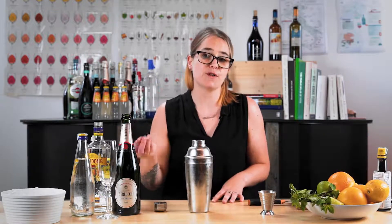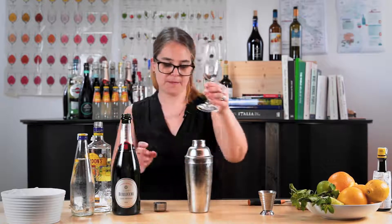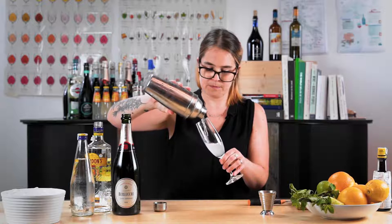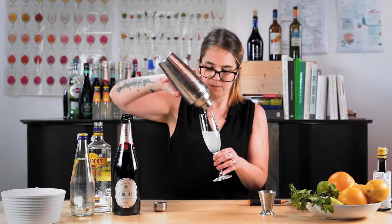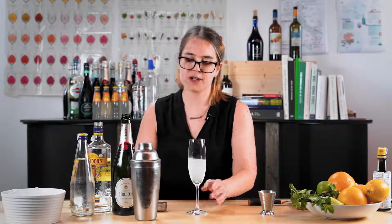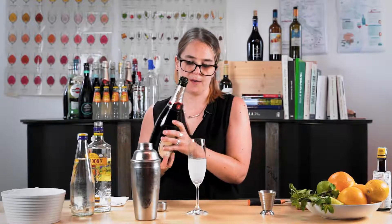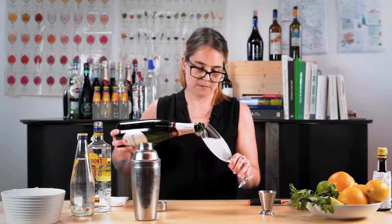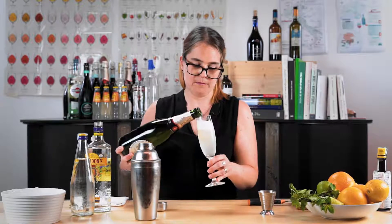You could use a fancy strainer, but I'm going to serve it in a flute, so using the built-in strainer in the shaker is absolutely fine. Then you're going to top the cocktail up with some sparkling wine.